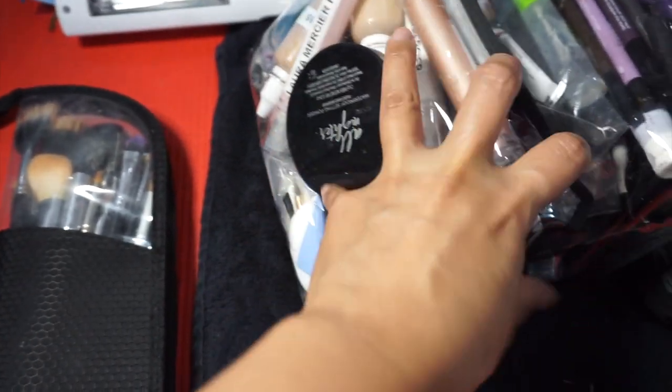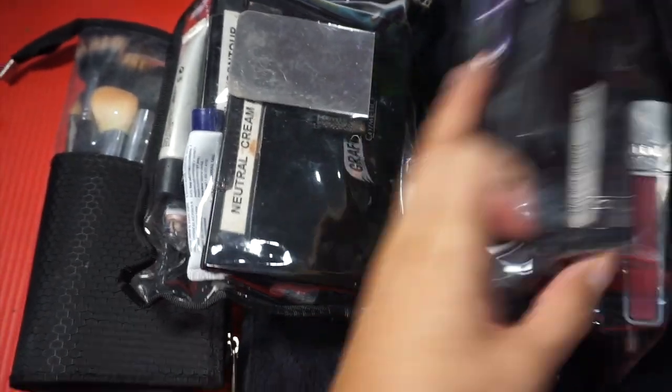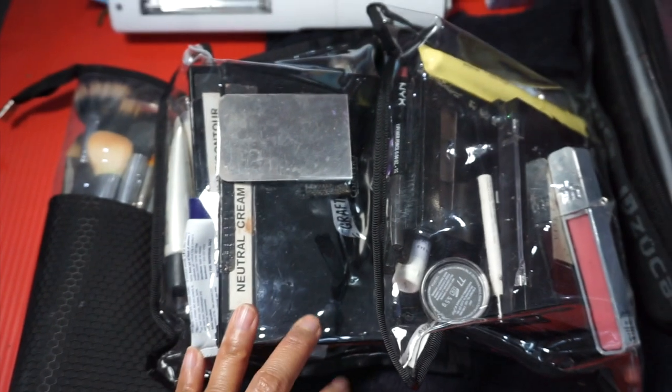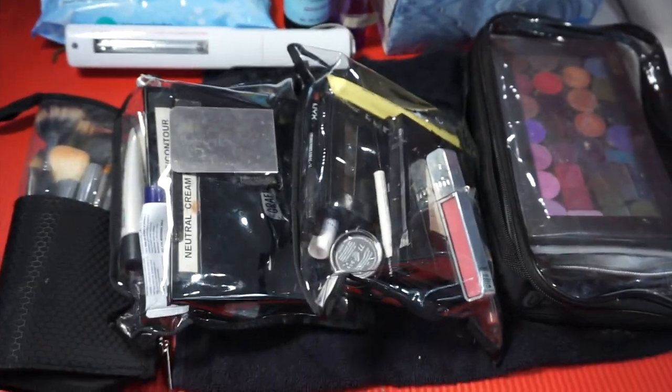Then I have two individual bags I packed for the client — one was eyes and lips, and one was face — and they're in these clear vinyl bags. I also packed some palettes. I'll show you how I cleaned those right now.